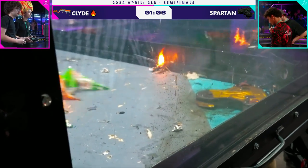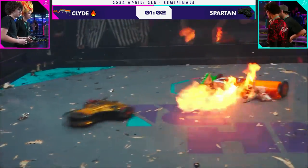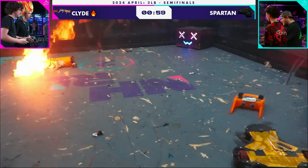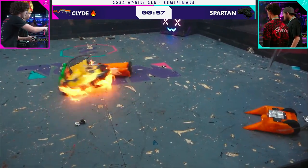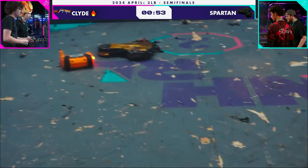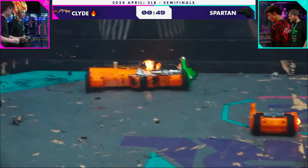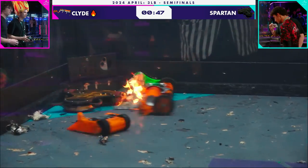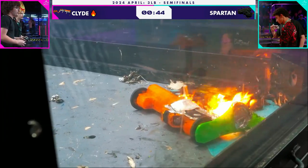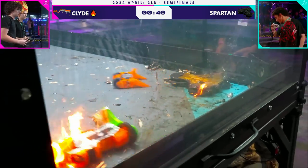It seems like Spartan is able to come back — maybe the temperature has throttled back down. Look, it's firing back up. Johnny is hoping to rip off more parts from Clyde, and Clyde has lost a side here. Pieces are coming out of Clyde. This is a great opportunity because Clyde's body is very soft and malleable at this point. Clyde is winning the control battle, but they have to be careful — there's 45 seconds left and they could get KO'd if Spartan's weapon can get up to speed.